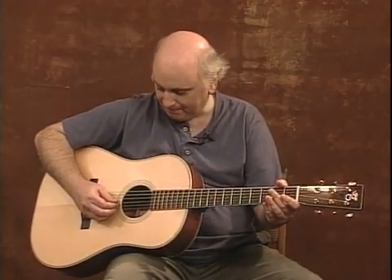The first tune I want to give you is called Sheehan's Reel. It's an Irish reel, and it goes like this. Here we go.